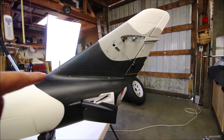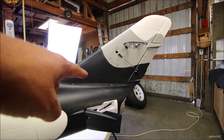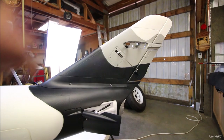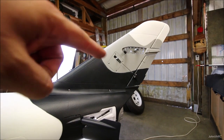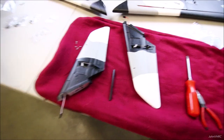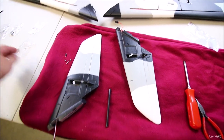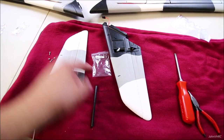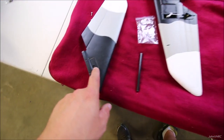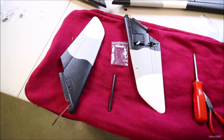I've got the rudder on — there are just four screws, two on each side. Inside this section are the wire connections for the elevators and rudder. Now we'll put the elevators on: a little carbon spar goes in the middle, and the elevator package has two little screws that come down from the top to hold them on.